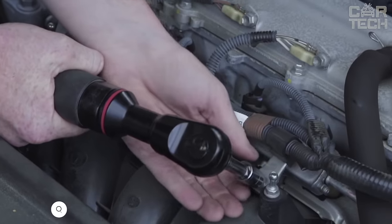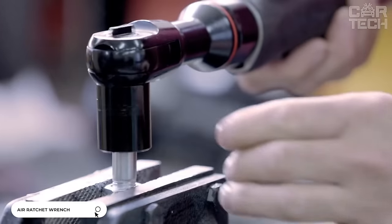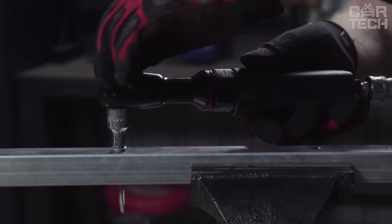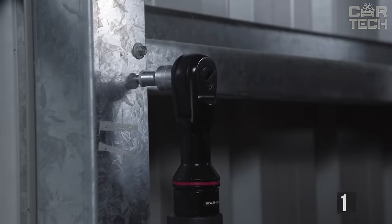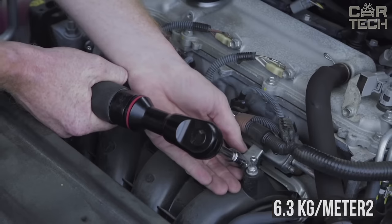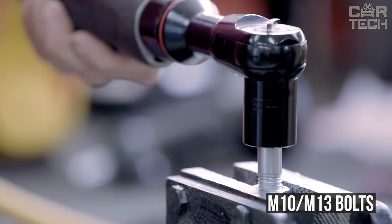A compact and handy pneumatic ratchet wrench is an indispensable tool both for personal car repairs and for car repair shops. It allows you to perform repair work on cars and motorcycles in hard-to-reach places quickly and conveniently. Working speed: 160 rpm. Pressure: 6.3 kg per m². Depending on the model, the wrench is designed to work with M10 or M13 bolts.